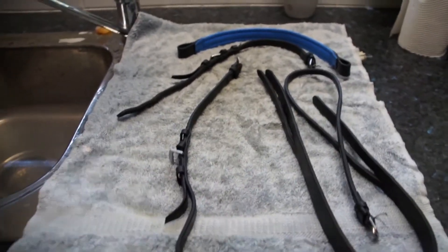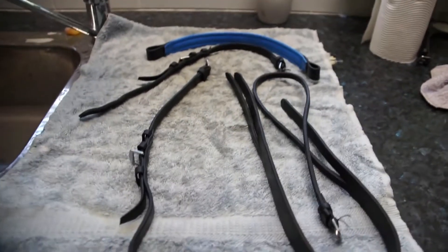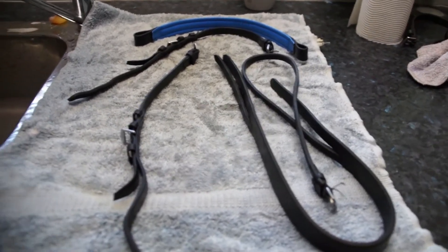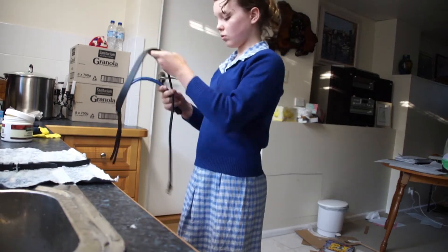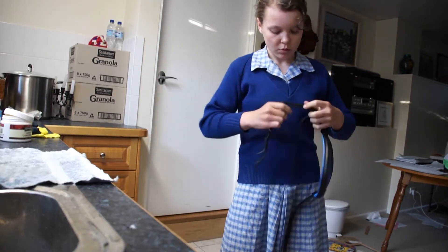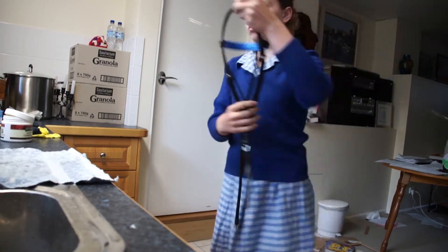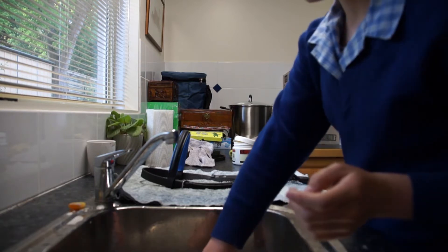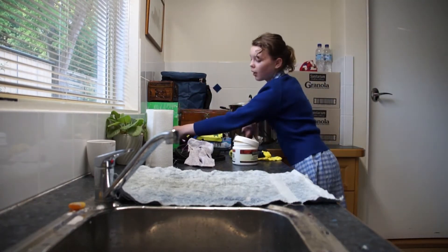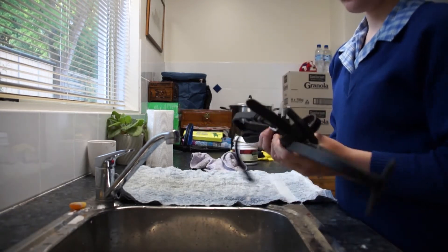So all my pieces have been conditioned, washed, and dried. Now I'm just going to put the top half of the bridle together, because I find this is the easiest way. So the next thing you want to do after you've completed putting together your bridle is do exactly the same process to your reins.